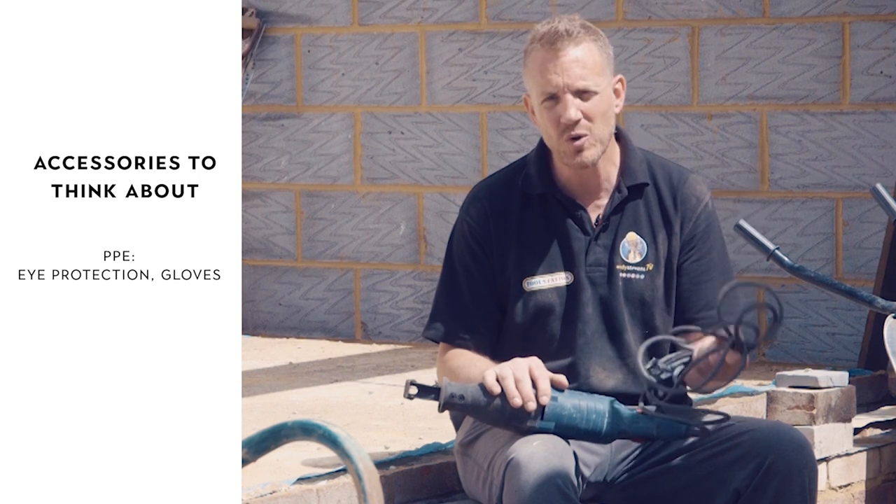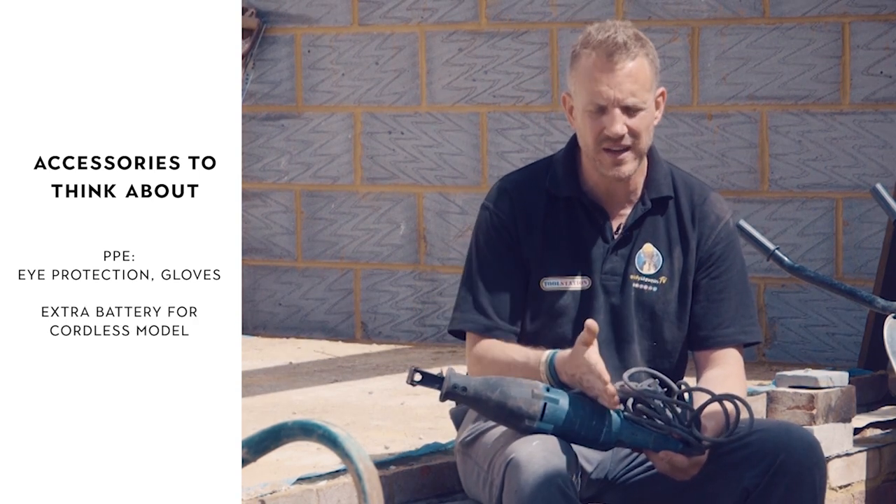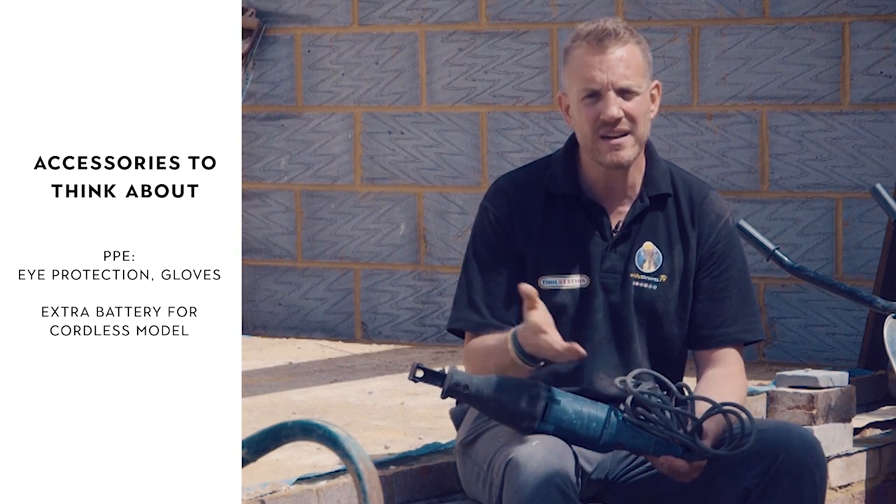Cordless ones are a bit more expensive. And if you do buy cordless, you want two batteries minimum and a charger — one on the go, which will give you most of a day depending on the amperage, and then another one charging.